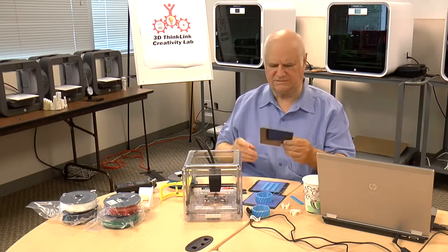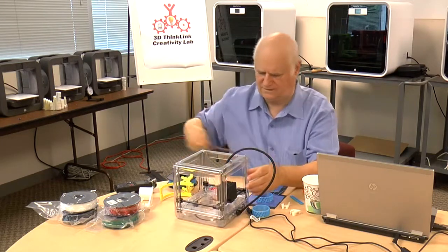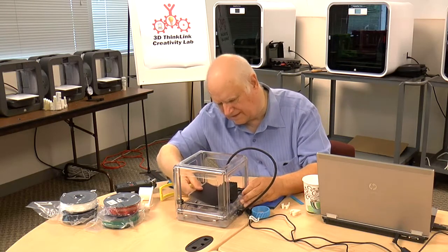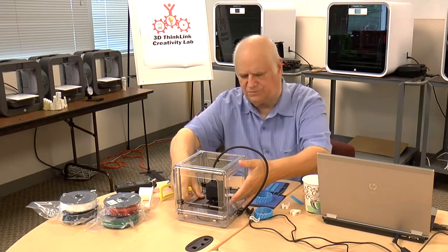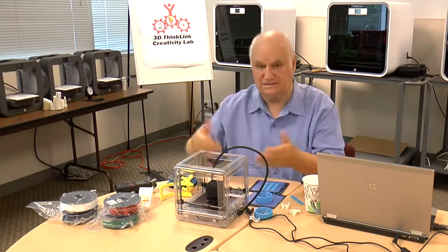I'm going to put this back. The easy way to do it: come up from the side, slide the plate in like this, move it down, and then push it. Move the head a little forward, then hold the front down as you push it forward and it clips into place. It's that easy.